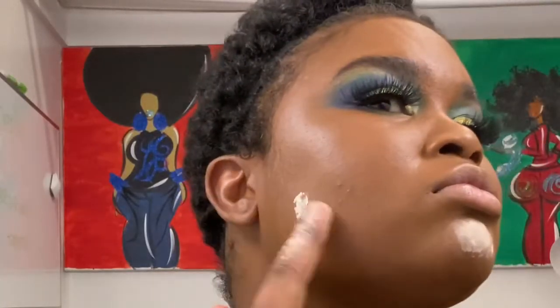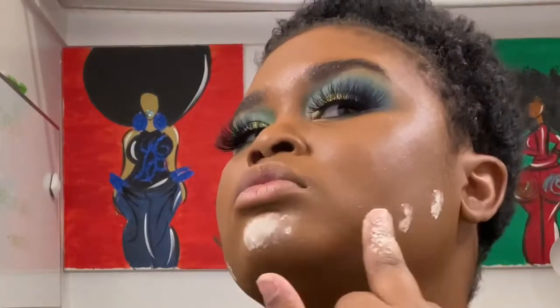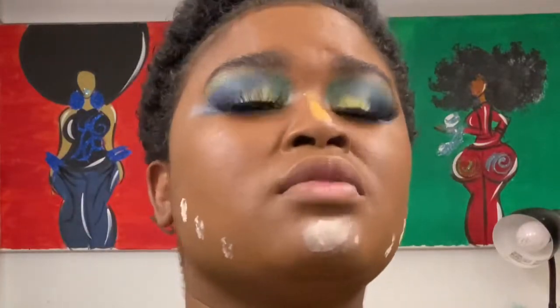Next up we're doing the Air Spun Loose Face Powder in the color Naturally Neutral, and I'm just going to put that on the bottom portion of my face. Then I'm going to top it with the I Am Magic Setting Powder in the shade Goby — that's my Juvia's Place — and then I'm going to set the rest of my face with Juvia's Place and move on.